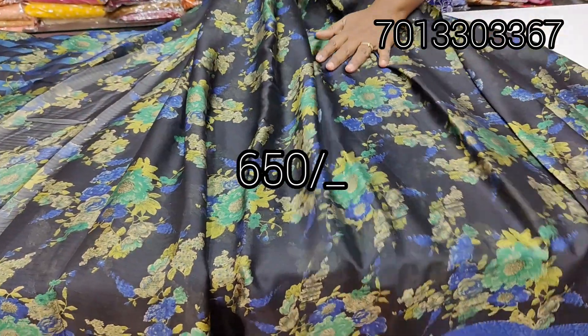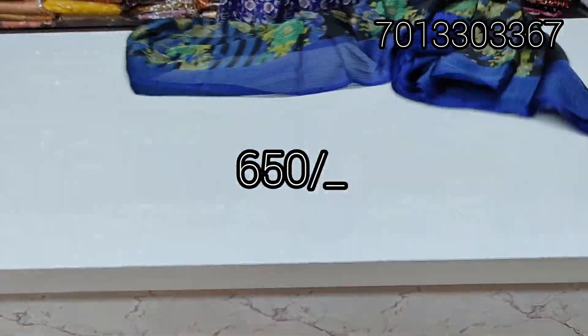This is ₹650, ₹650 with free shipping all over India. Free shipping all over India.